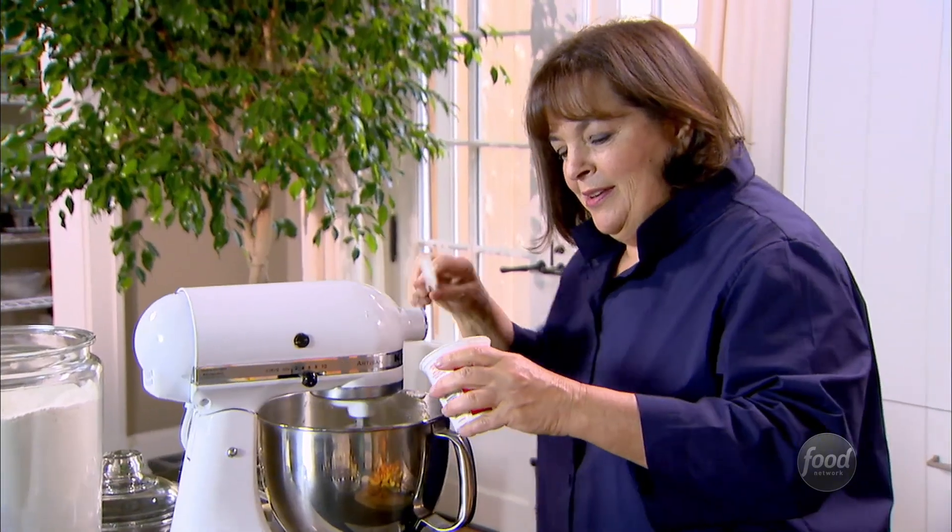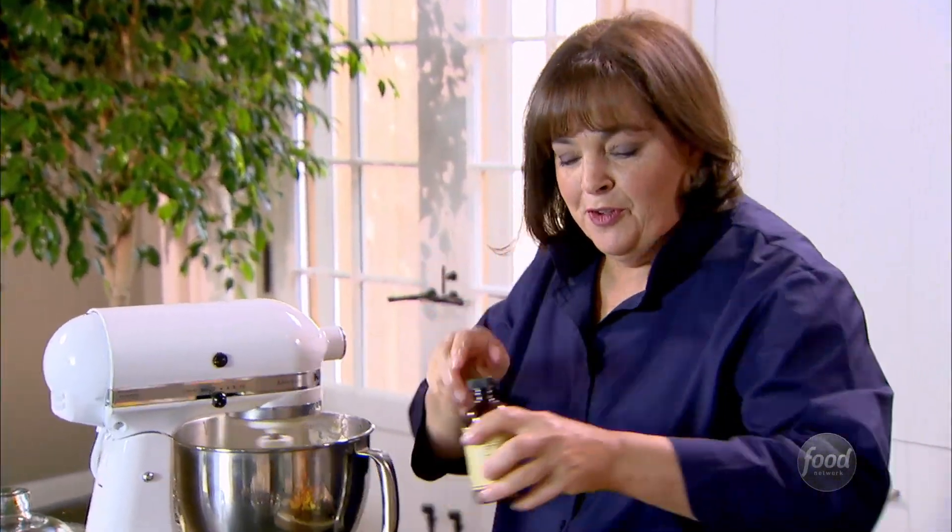Next is a cup of sour cream, which is eight ounces — the whole container. Just put it right in and make sure it's nice and rich and delicious. Turn it down a little bit, and add one teaspoon of good vanilla.